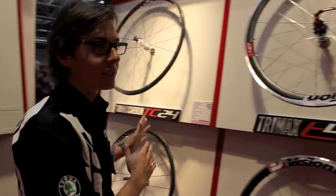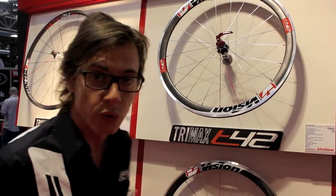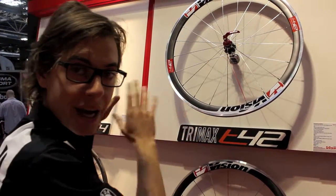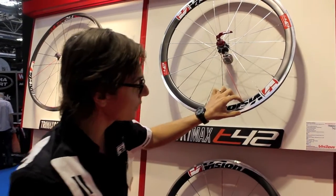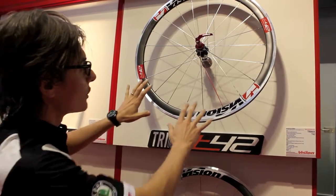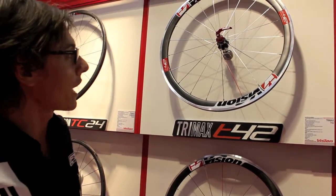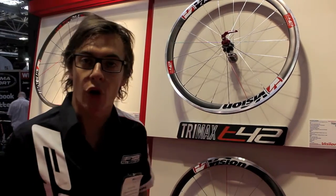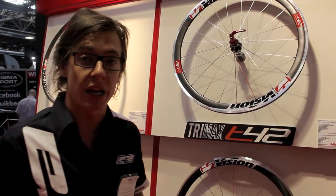And now let's go to the alloy range — we have here the new TC42. TC42 is the link between the carbon range and alloy range. 42mm high profile with alloy brake track for clincher. This is a daily use wheel with a good looking appeal. The compromise between price and performance is really, really good.